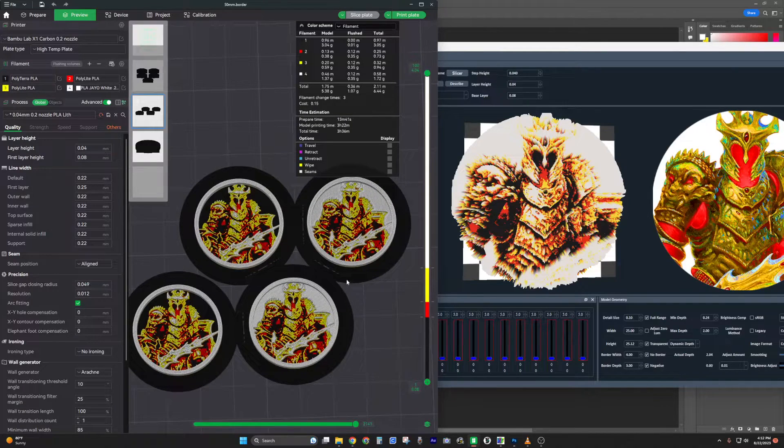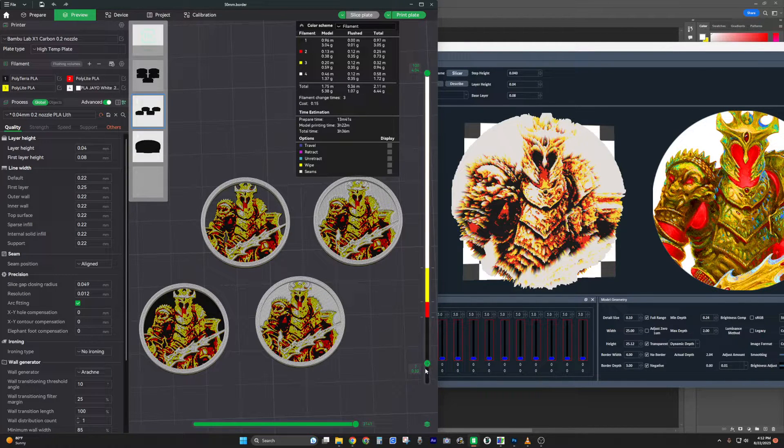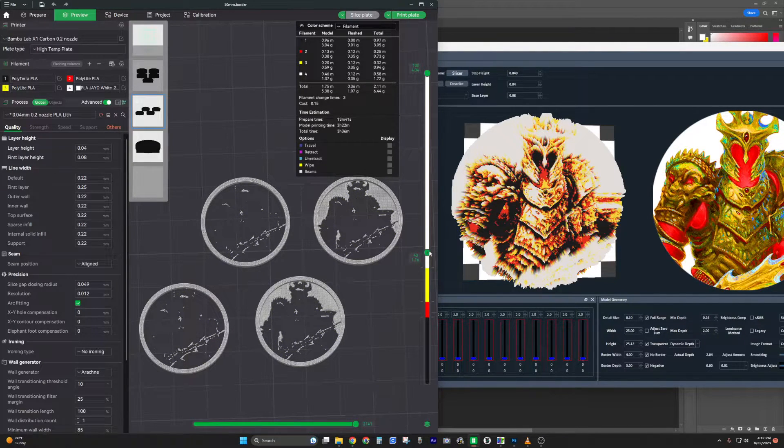I'll show you the difference between border colors on the actual image and how that correlates to the height of the border. With a black background in Photoshop, the border is lowest — it correlates to a lower layer height. Then red is next, slightly taller. Then yellow — it doesn't necessarily correspond to the actual filament color, just where it ends up in the generated STL. White goes last and is the tallest, giving the most depth.